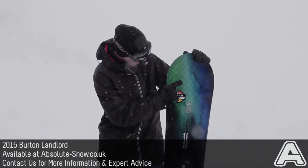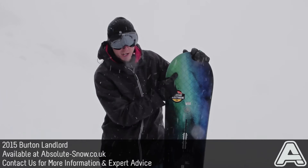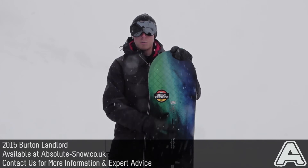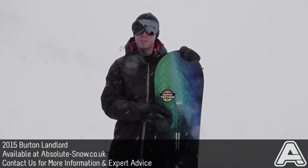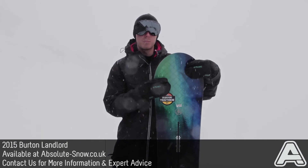It's got 45-degree carbon highlights, which you can actually see here in the translucent bit of the top sheet — these black lines. That goes all the way through the board from tip to tail, reducing the overall weight and giving it a more powerful and torsionally responsive ride.